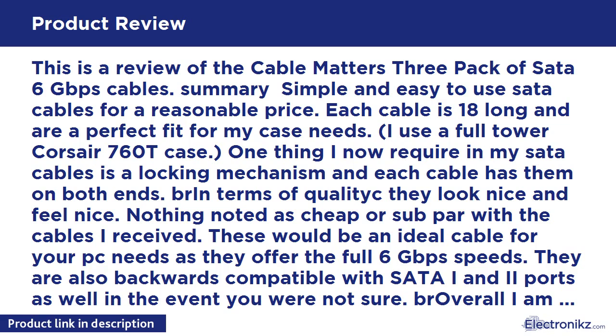One thing I now require in my SATA cables is a locking mechanism, and each cable has them on both ends. In terms of quality, they look nice and feel nice. Nothing noted as cheap or sub-par with the cables I received.